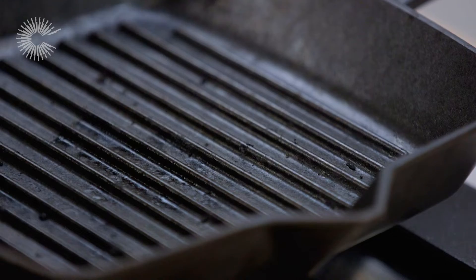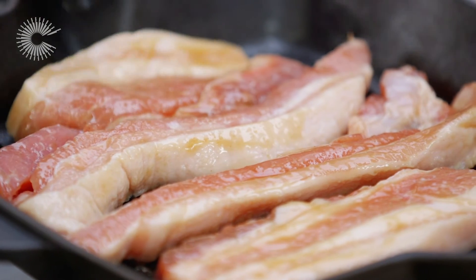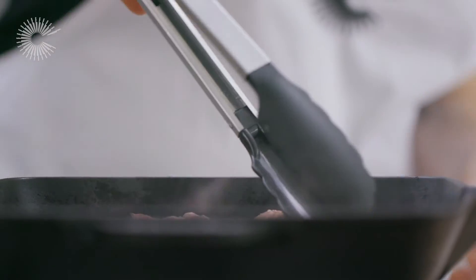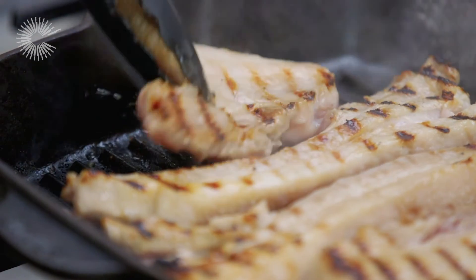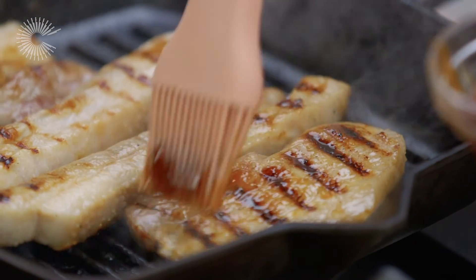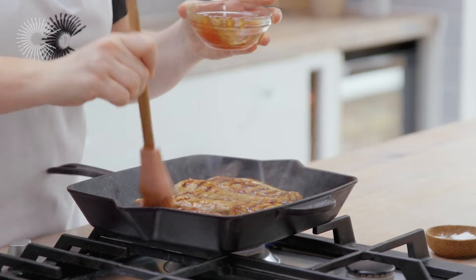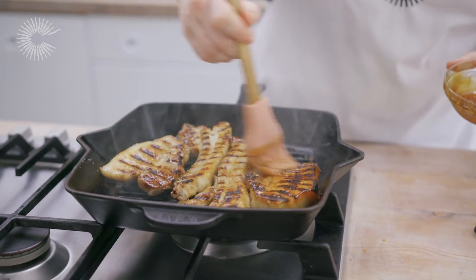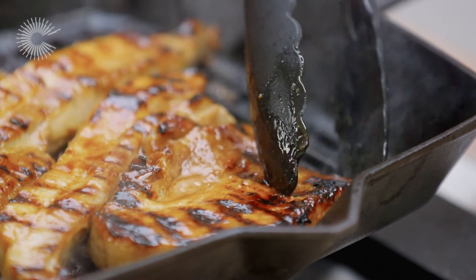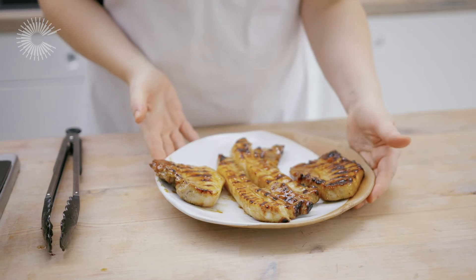Okay, we're now ready to cook the pork. I've got a hot griddle pan here but you could easily cook this on a barbecue if you wanted to. Depending on the thickness of the pork it'll probably take around eight minutes each side. Once the pork has been cooking for a few minutes each side, I'm going to start to baste it with the extra marinade we reserved at the beginning — that's going to help it get a nice sweet and sticky coating. Turn the pork over and baste it on the other side as well. You can see how lovely and sticky and shiny this has gone, all caramelised around the edges.